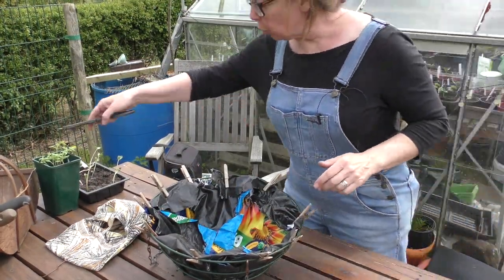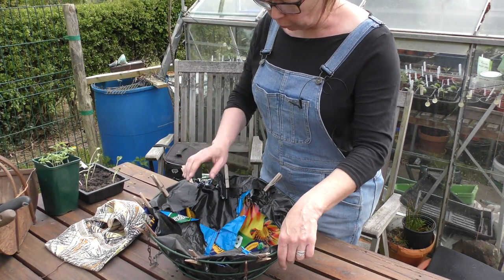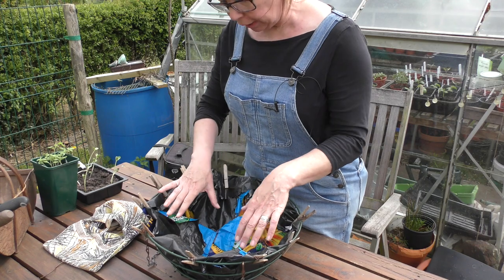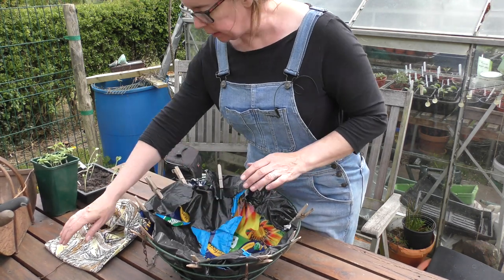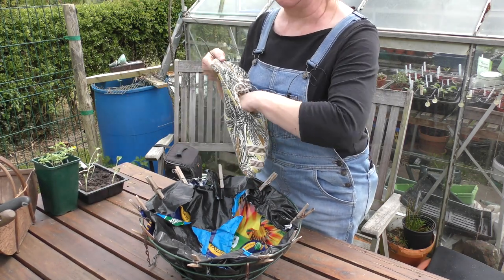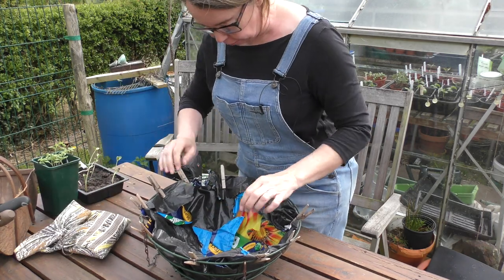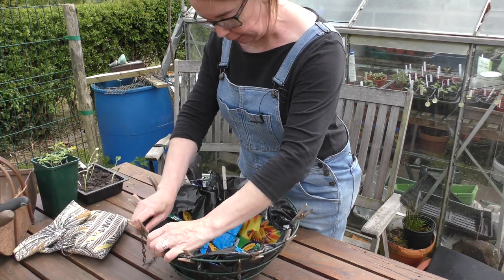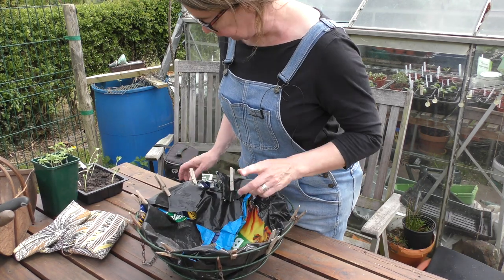I'm actually quite pleased with that, you know — it's using up an old compost bag, which I realised was the wrong shape, so we've done two layers. Unfortunately I had my garden pegs in the shed, which I've been looking for at home for a long time, but these can come in handy for all sorts of things. So that'll just keep the plastic to the sides while I fill it up.